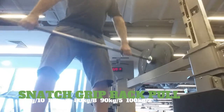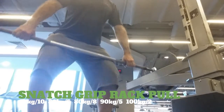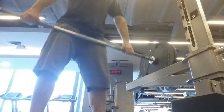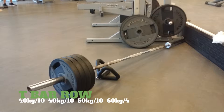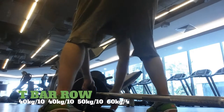Here we do rack pulls with the snatch grip. I work my way up to 100 kg with this too. Then those cheat reps with the one-arm dumbbell row — that looks so cool. Then we hit that T-bar row, working my way up to 60 kg for four reps.